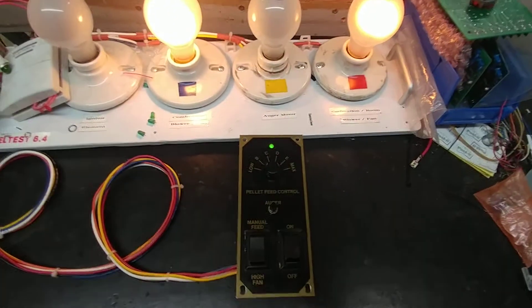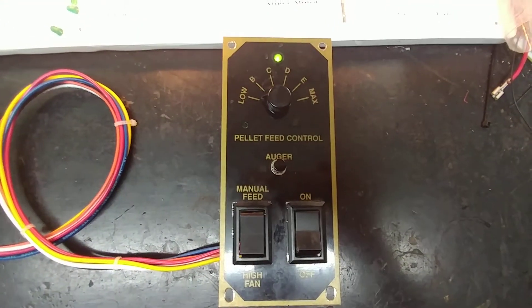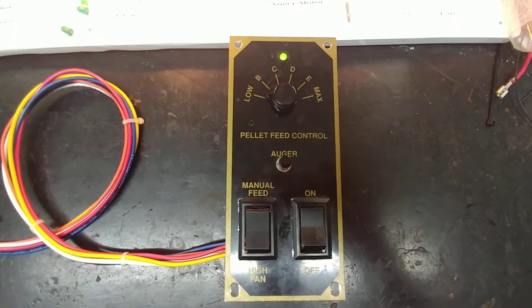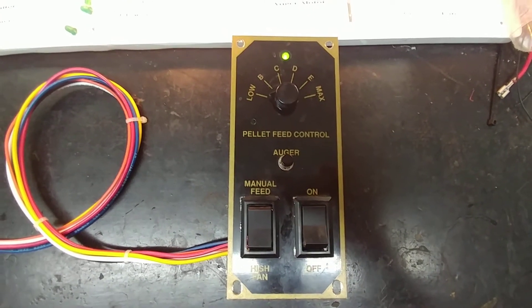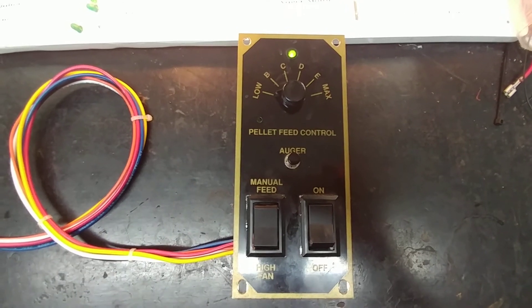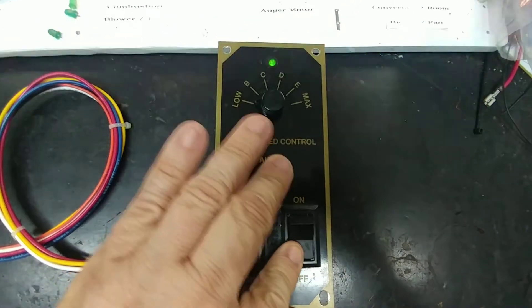Everything is functional on William's pellet stove controller. William, I want to thank you for sending this to me — I really appreciate it. If you have problems with your Breckwell brand pellet stove controller, give me a shout. Look me up on eBay or message me through YouTube. I'd be glad to talk to you about it. Over and out, see you next time.